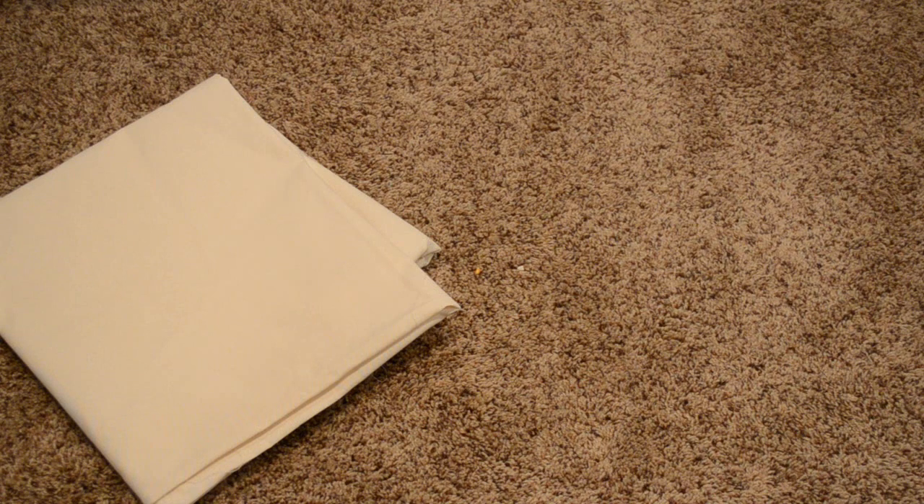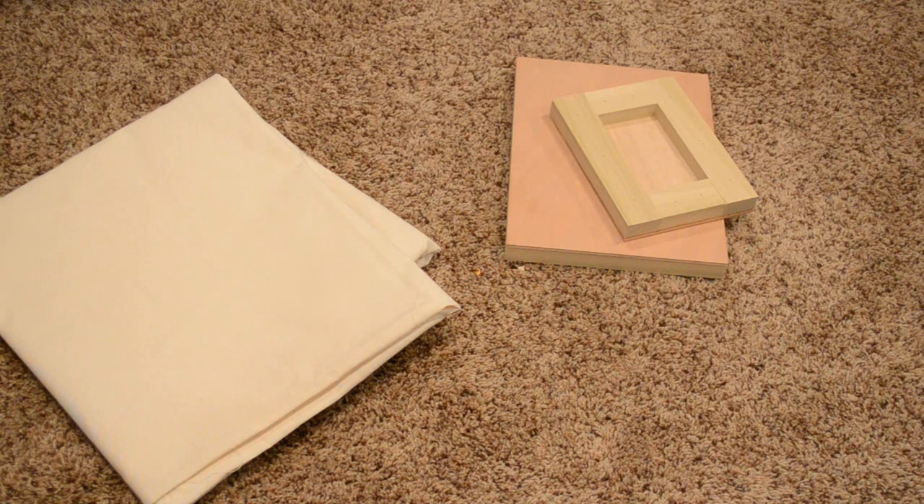The first thing we are going to need for this project is some canvas. I got mine from a local art store and they will cut specific lengths for you, which is really handy. Next, you'll need the stretcher to put your canvas on. I made mine out of wood and put a panel across the front to make it sturdier, but you can get ones already cut and put them together yourself.